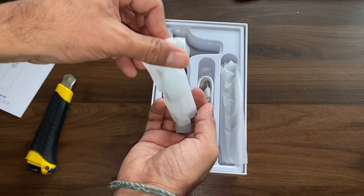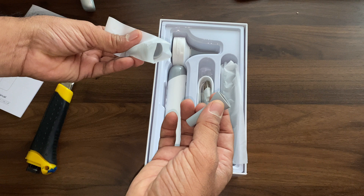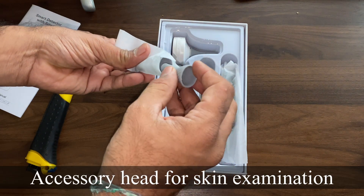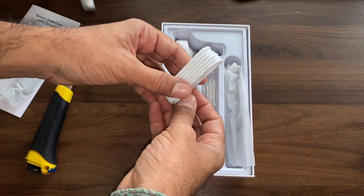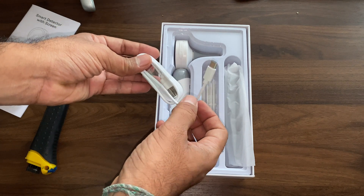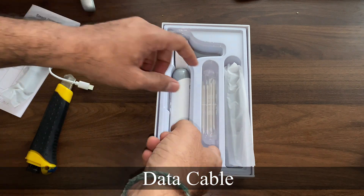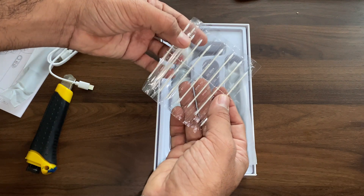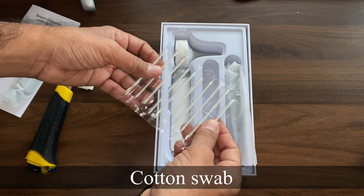With this instrument we get 2 types of accessory heads. One accessory head is for skin lesion examination. The instrument has a metal sleeve over which we can put the accessory heads. A USB-C type cable is included for charging the instrument or connecting it to a computer.